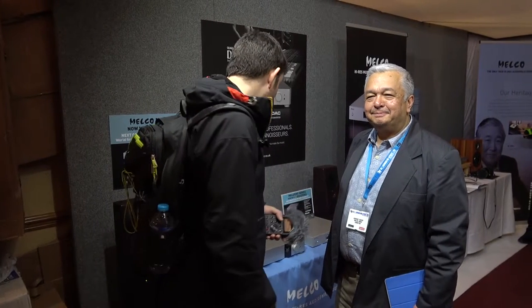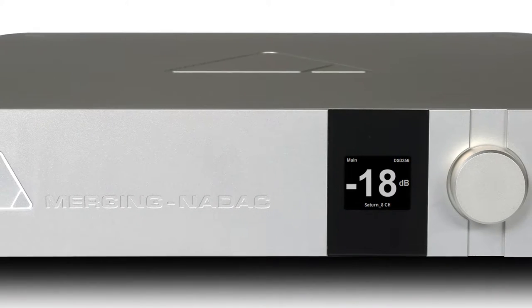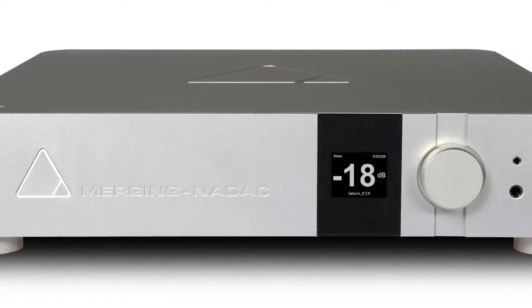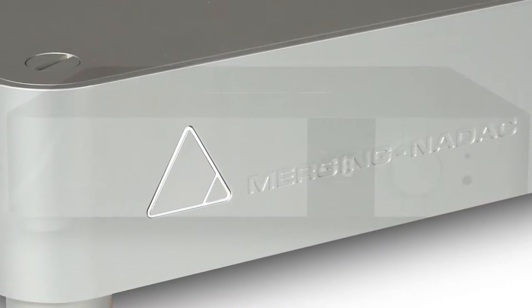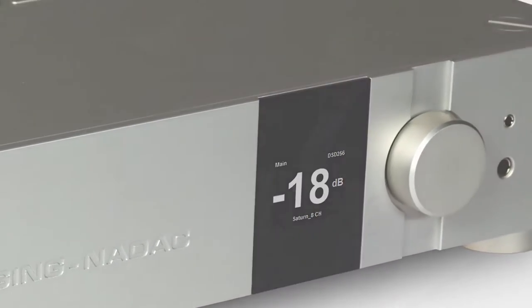I'm here with Raphael from Merging Technologies, talking through the Merging NADAC. We've had over 25 years of actual experience in the professional music industry, in the studios and everything, and we've taken a lot of that technology and put it now into a product for the home.